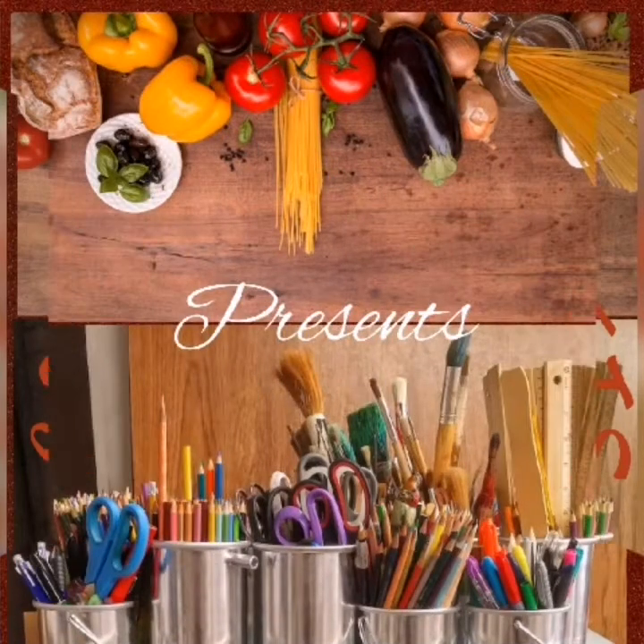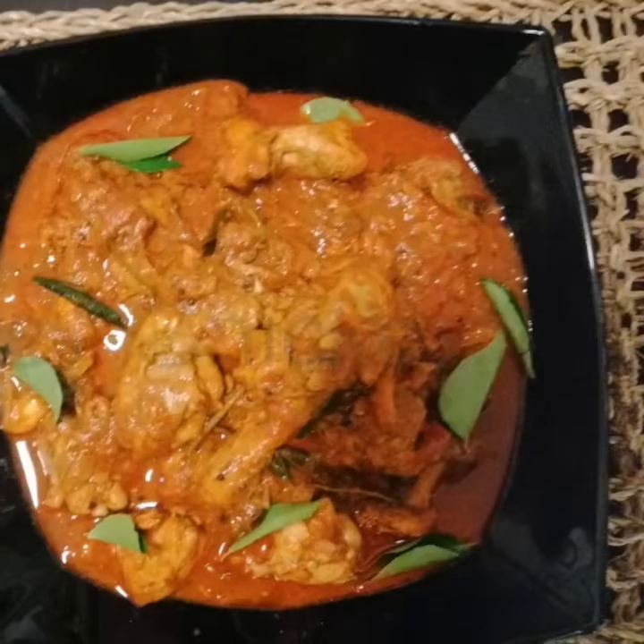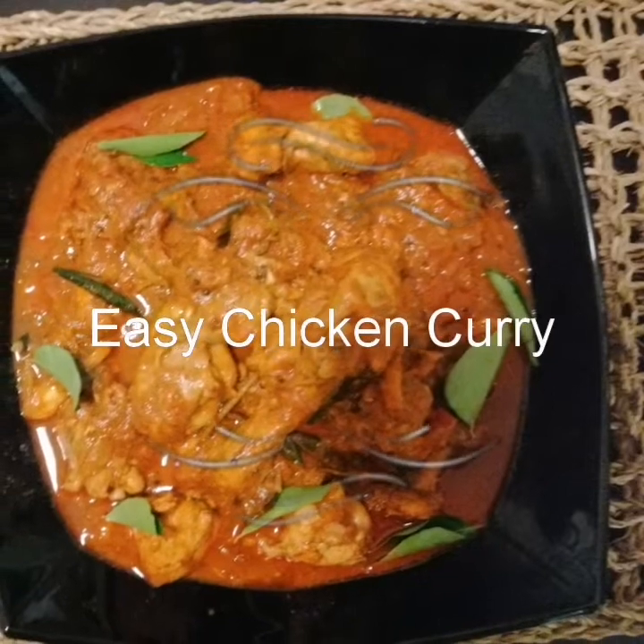Hello everyone, welcome to our channel. Today we will make a chicken dish.